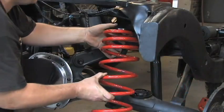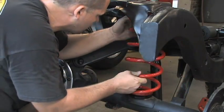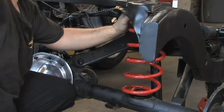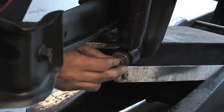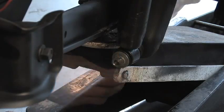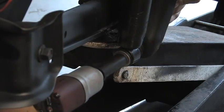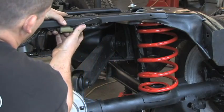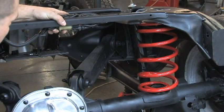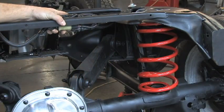Place the coil spring into the upper and lower seats. The tighter wound coils must be towards the top. Jack the axle up and replace the lower shock nuts and bolts. Tighten them to 52 to 85 foot-pounds.